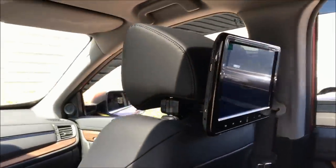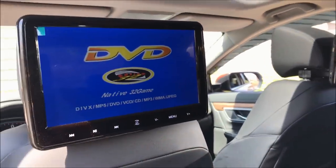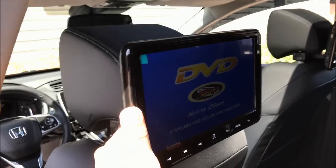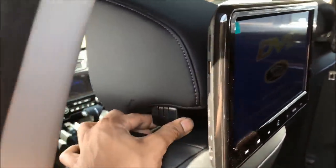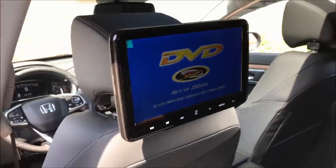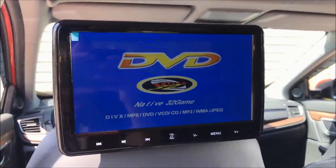Here is the other DVD player — very sleek, flush mounted. A lot of people ask me how sturdy it is, which is very important if you have children in the back who are going to pull and tug on it. It is very sturdy — this is not going anywhere. The mount is made very strong, so they could pull on it and it's not going to break. They did keep that in mind when making these.